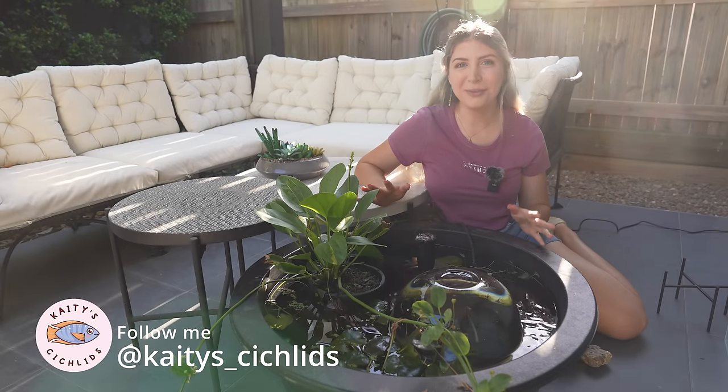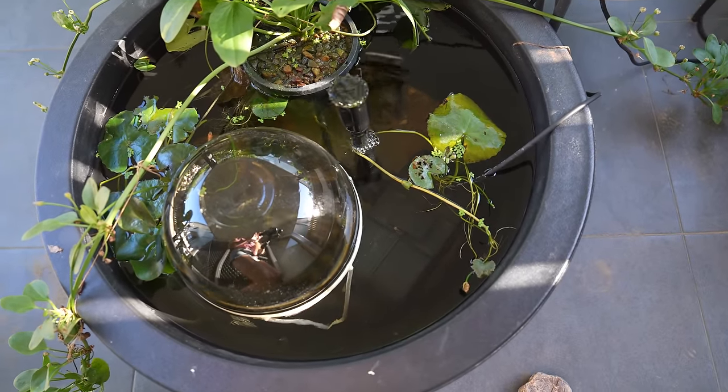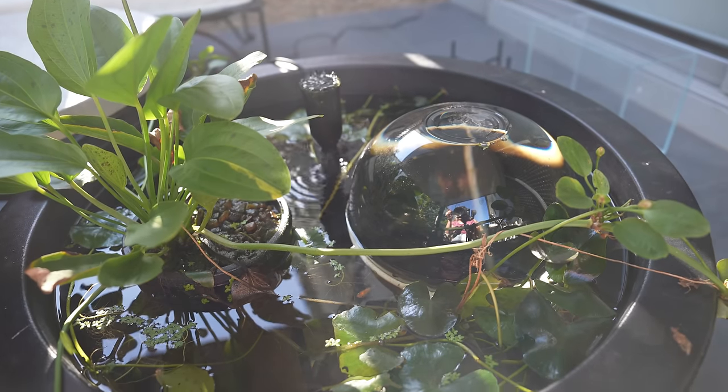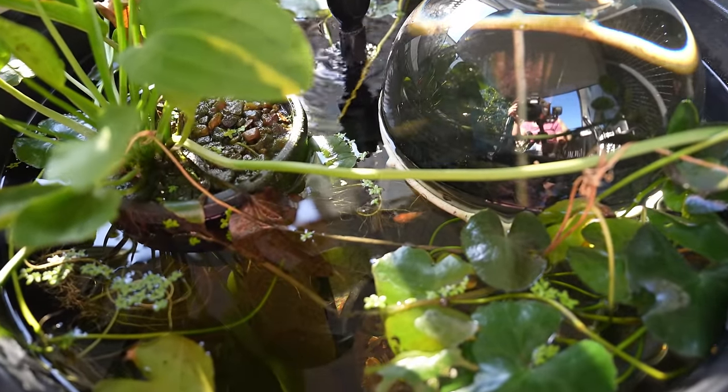Hi, my name's Katie and welcome to my channel. Today I'm going to give you an update on this 100 litre patio pond that I put together about a month and a half ago. It's a super simple low maintenance setup and it's got a mix of guppies, balloon mollies and cloud minnows in here at the moment.